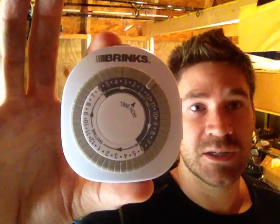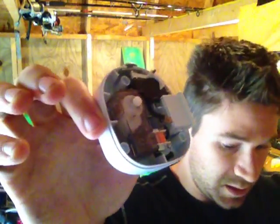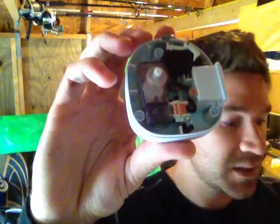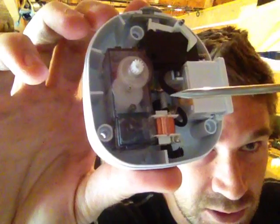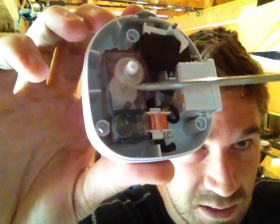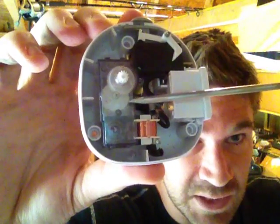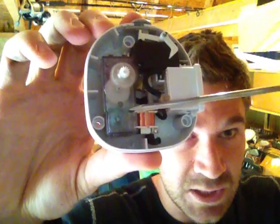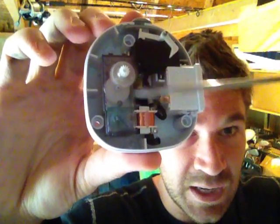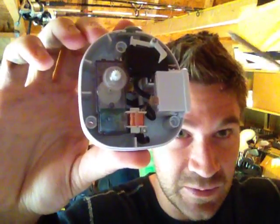You're going to need a tri-head screwdriver. I've already done it, so I'm just going to pop it open. If you watched the other video, you know that everything we're doing comes down to this gearbox. What you need to do is pop this gearbox up and crack it open so we can work on the internal gears. If you need to figure out how to do that, just watch the other video — it's easy. You just pop and flip the tabs.